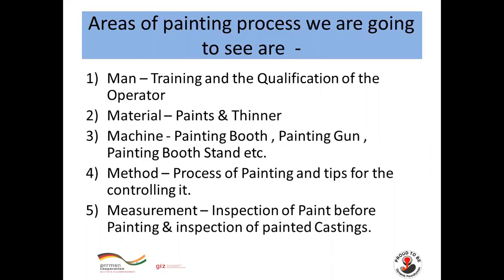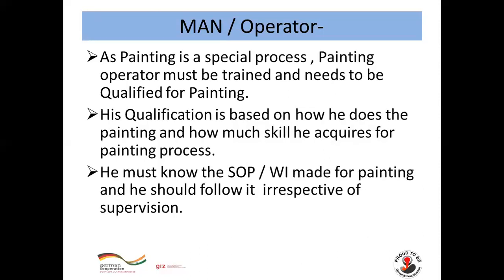The areas of painting process control we are going to cover are: Man — training and qualification of the operator; Material — paint and thinner; Machine — painting booth, spray gun, stand, etc.; Method — the process of painting and tips for controlling it; and Measurement — inspection of paint before painting and inspection of the painted casting.